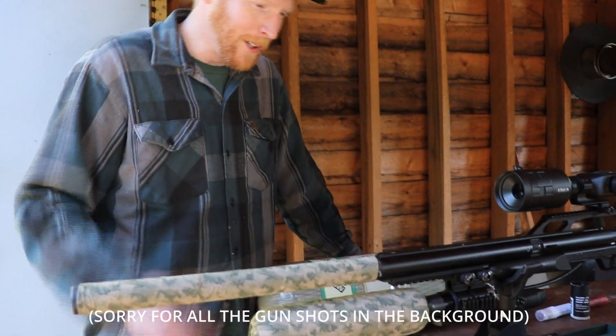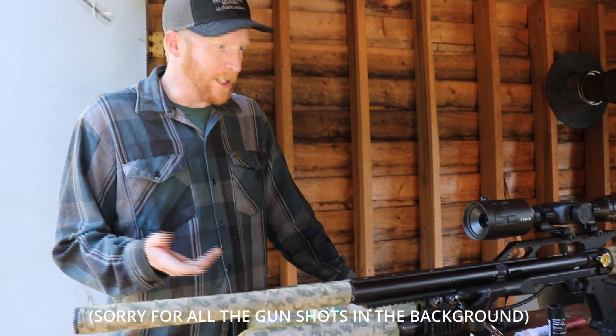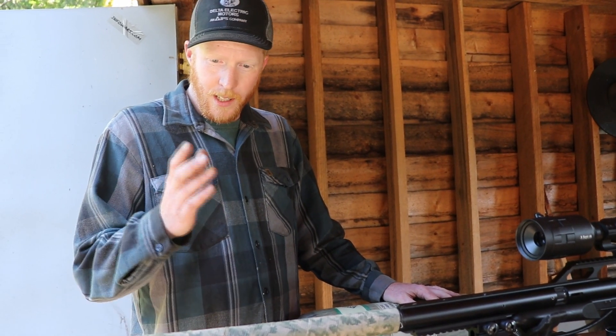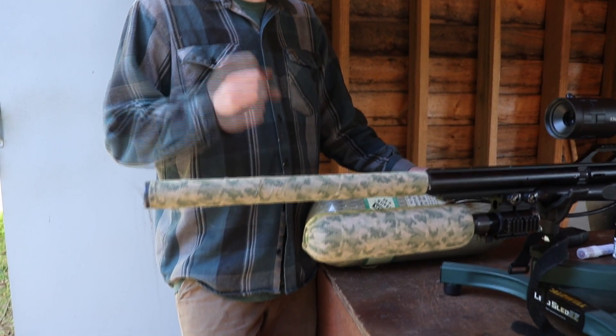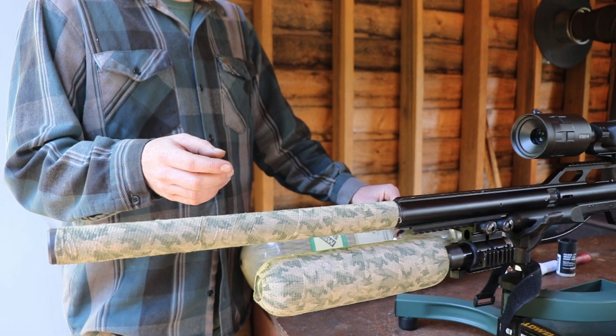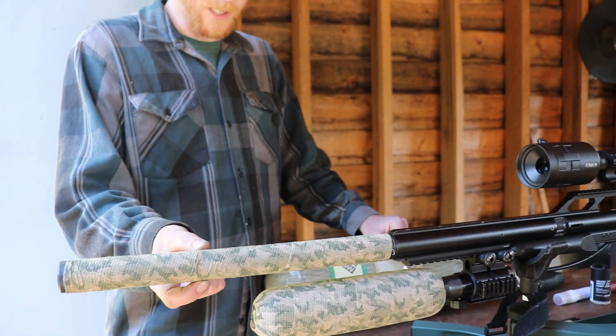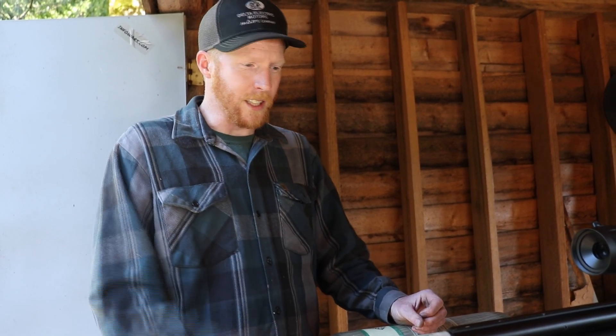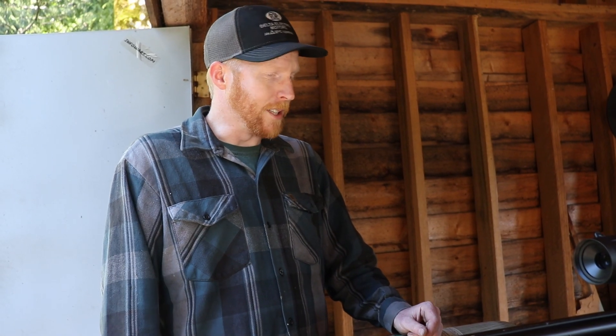I made a few changes here to the Condor, and I'll go through and explain them so you know what I'm running and what changes might affect it. For starters, I am running an FX Superior Heavy Liner — this is the slug liner — and I machined it down to fit in here. I added a stiffener to the end.